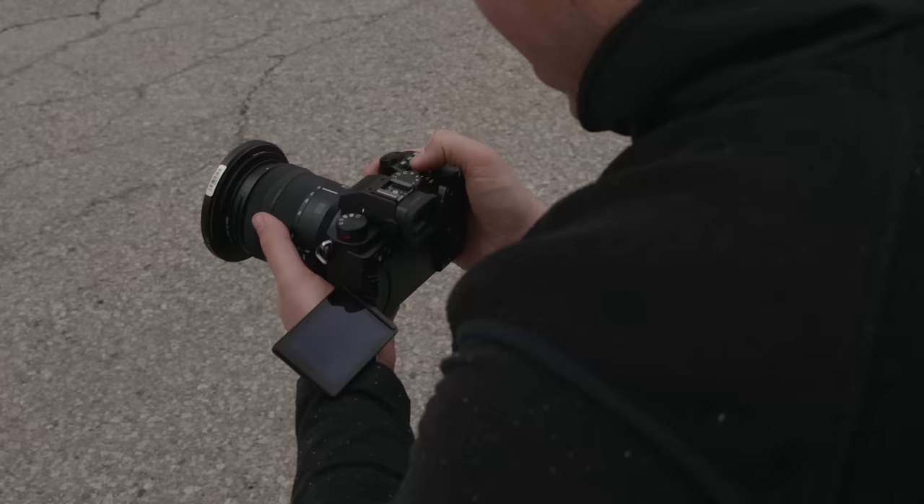Hey Peter McKinnon, are B-roll battles still relevant? Let's do it. And because I don't want the heat of the entire comment section on my shoulders, I've brought a friend. This is Patrick Tommaso. He's a really, really great DP. He's also an amazing YouTuber, and he knows more about the Lumix S5 than I do, at least for now.